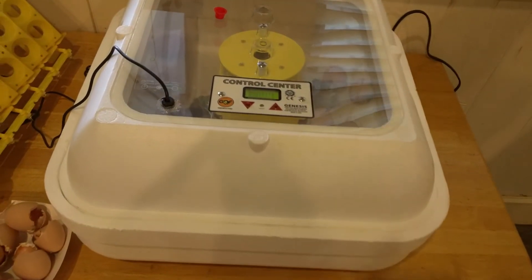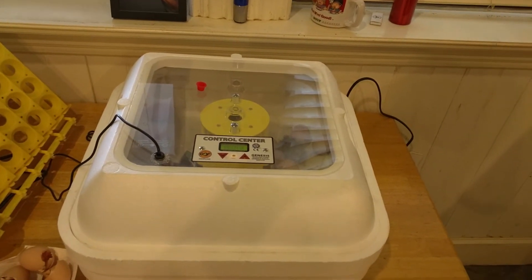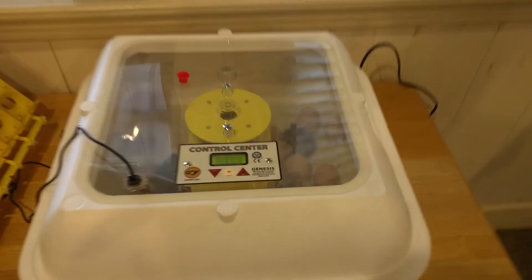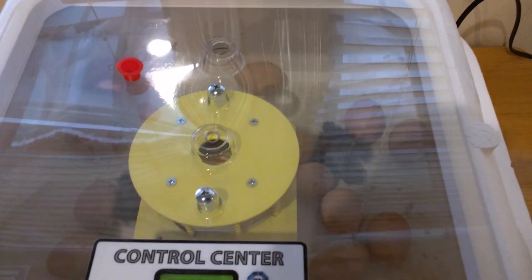Great incubator. If you guys are interested, I'll put the model down below. Next time I do chickens, I'll go start to finish on everything I did. So I just want to let you know that's what's going on — we got Black Australorps hatching away. Hope you guys enjoyed this. Bye.